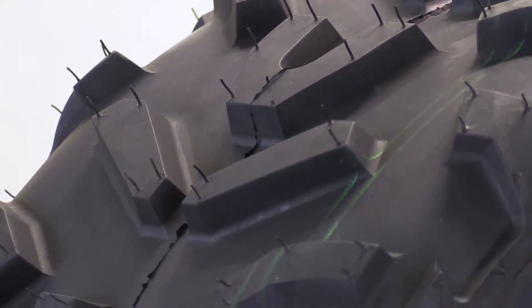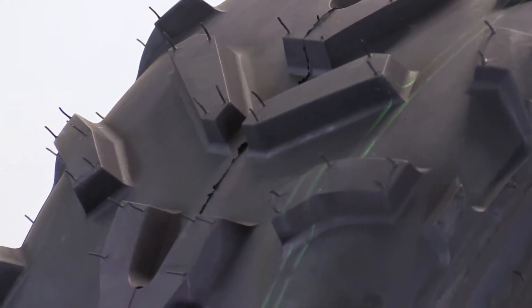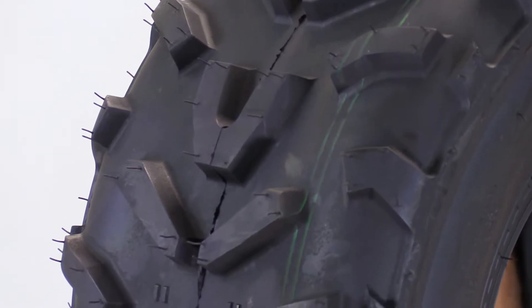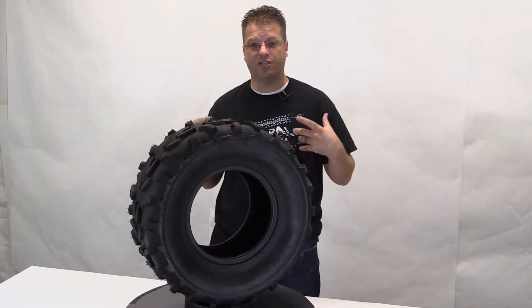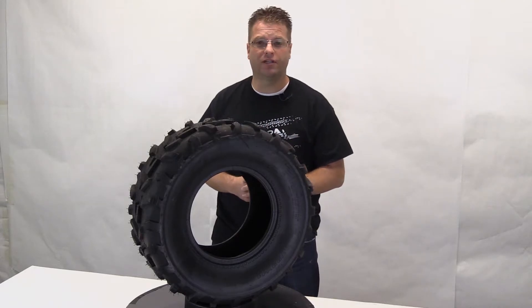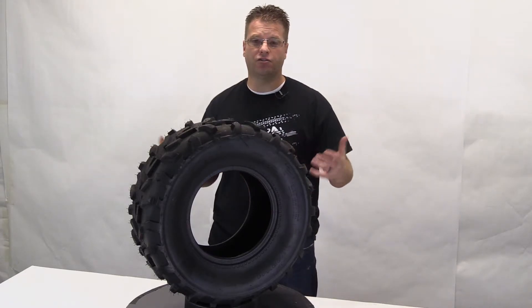Now this tire features a 13mm tread depth, so the length — the height of these blocks right here are going to be 13mm in height. That's going to be just enough to get you out of any sticky situation and mild enough to be able to use this across turf and other softer surfaces.